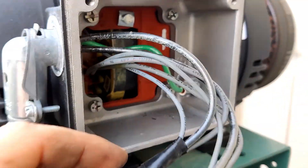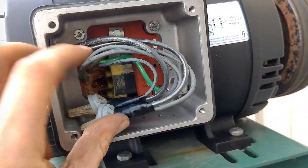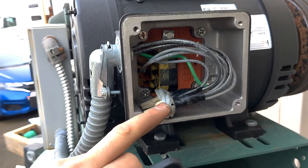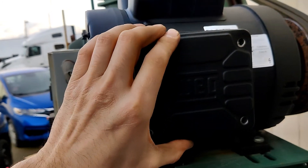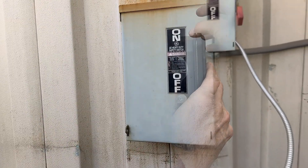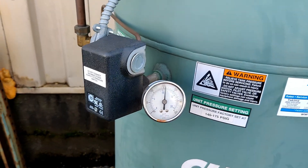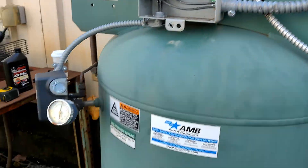So now we can put everything back. Now we can put the cover back as it was. We are all connected to the ground.